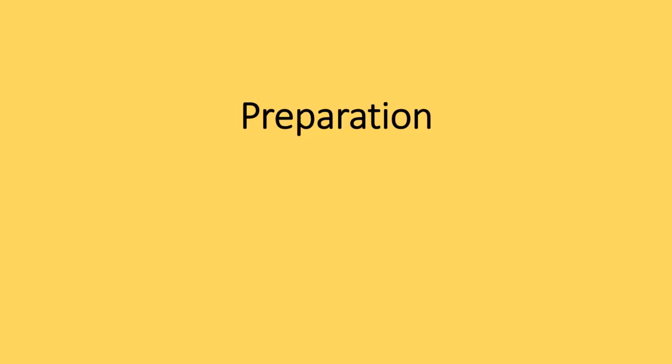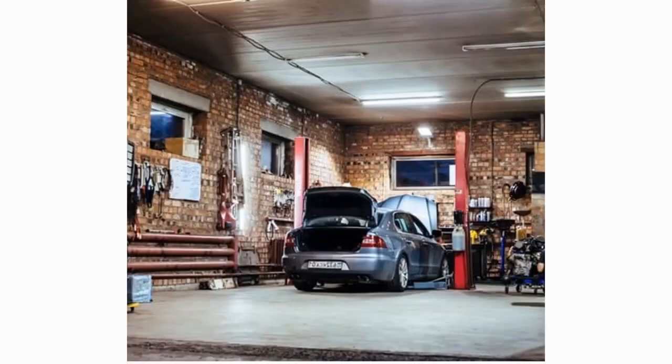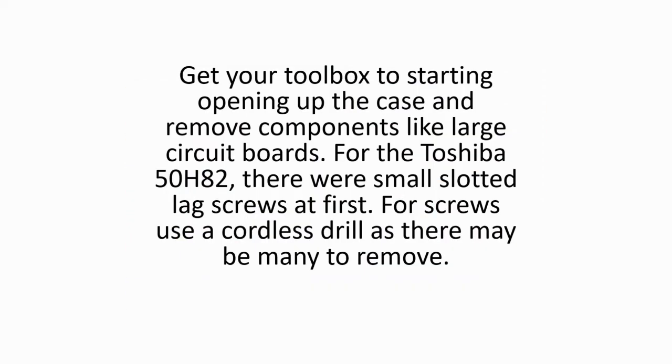Preparation. First, move the TV where you can get dirty and make a mess. I used the living room at first to remove the heaviest parts to make it easier to move. I used my garage as the final disassembling area. Get your toolbox to start opening up the TV case and remove components like large circuit boards.